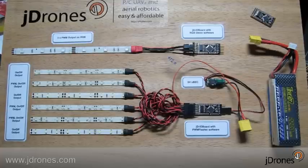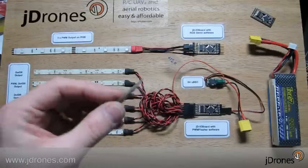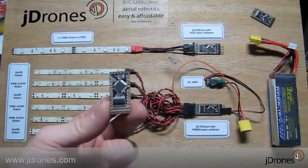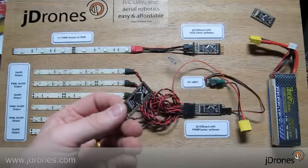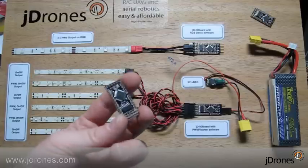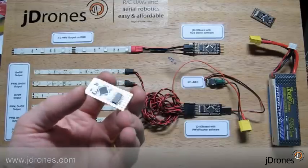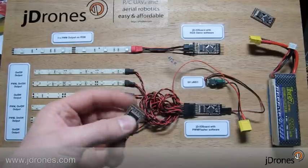Hello guys again. Today we have one of our nice little boards that we made in here to help all of you who are flying in evening times, daytime, or whatever and want to have some kind of light patterns or just to drive something from small Arduino electronics. This one is called the J-Drones I.O board.